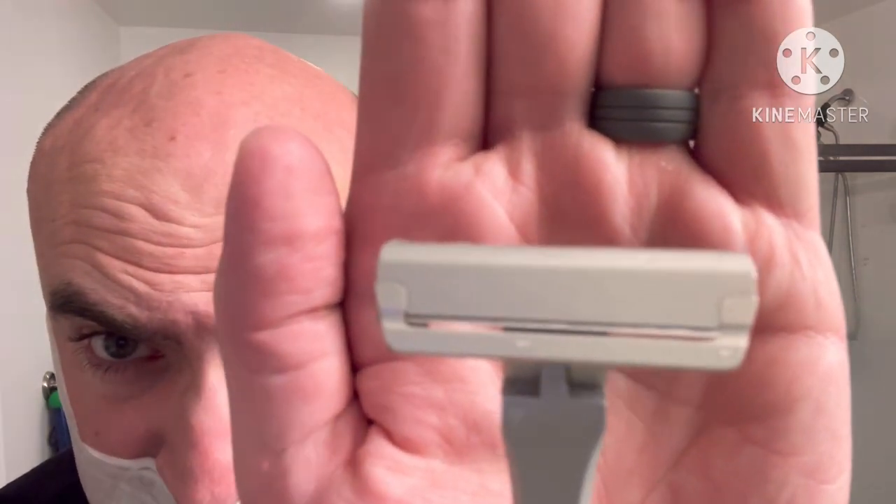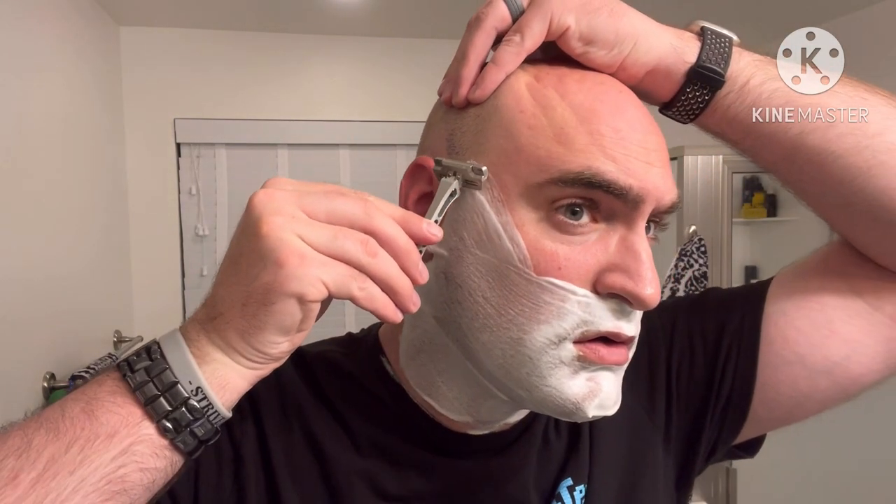It has pretty strong magnets. This kind of reminds me of the Broman in that it is hinged as well. There's not a lot of blade exposure, if you can see that. We'll see how it goes - the person I'm borrowing this from swears by this razor. And you're seeing stubble gliding down the handle.